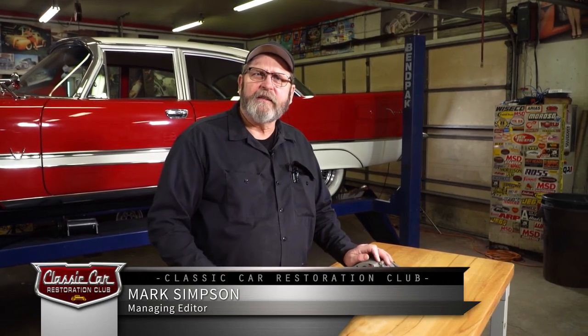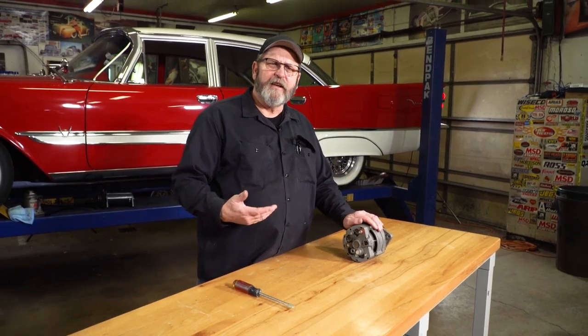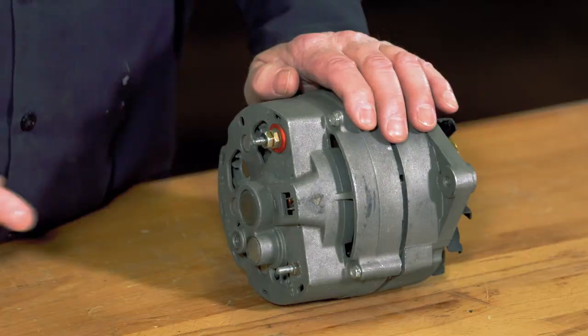We've all experienced that occasion where we hop into our classic car and it doesn't quite start as crisp as it usually does, or it starts to get dark outside and suddenly your lights don't seem quite as bright. Could be your alternator going bad on you — here's a quick way to check that out.